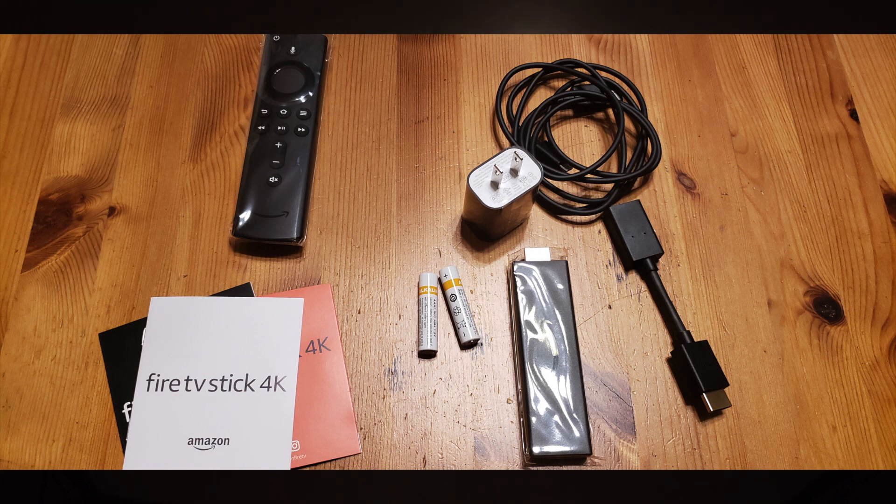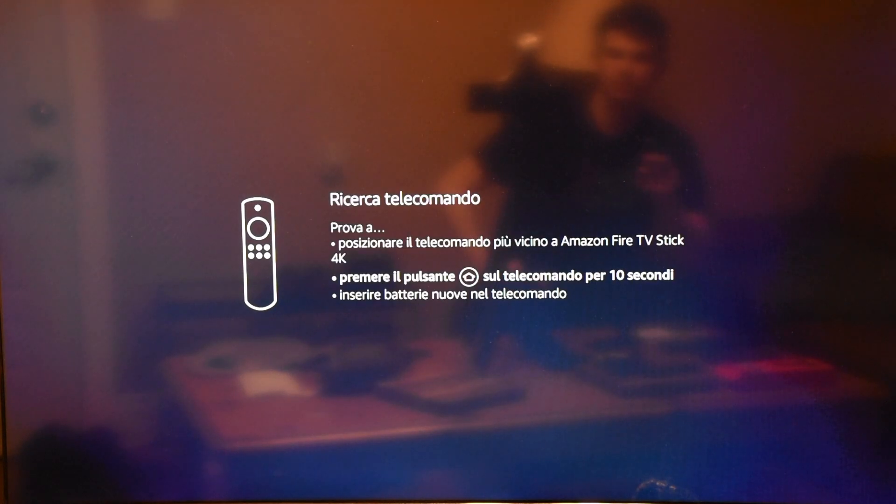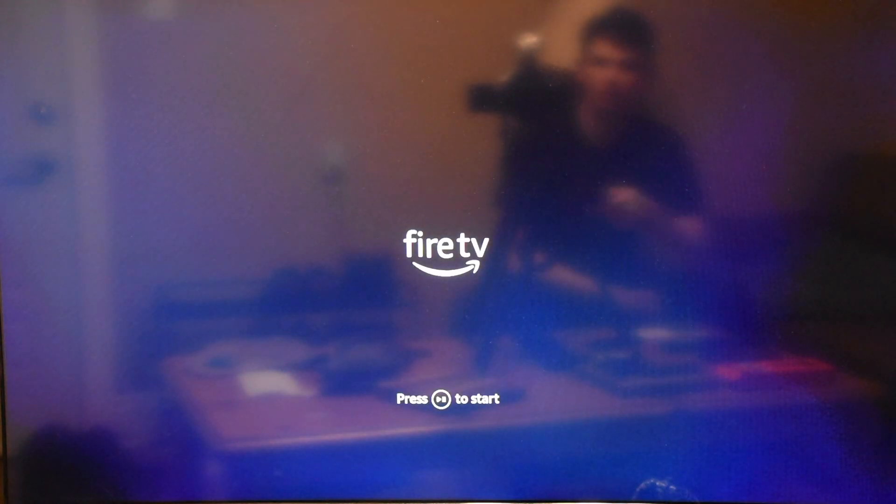Put the batteries in the remote, plug the TV stick into an HDMI port, then plug that into a power bar. Once the stick is plugged in, it's going to connect to the remote — push down the home button for 10 seconds and there we go, looks like it's connected.